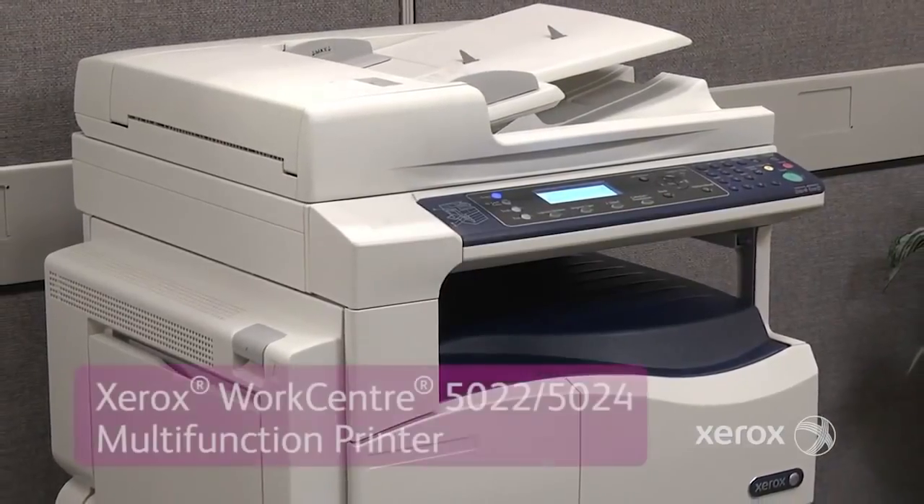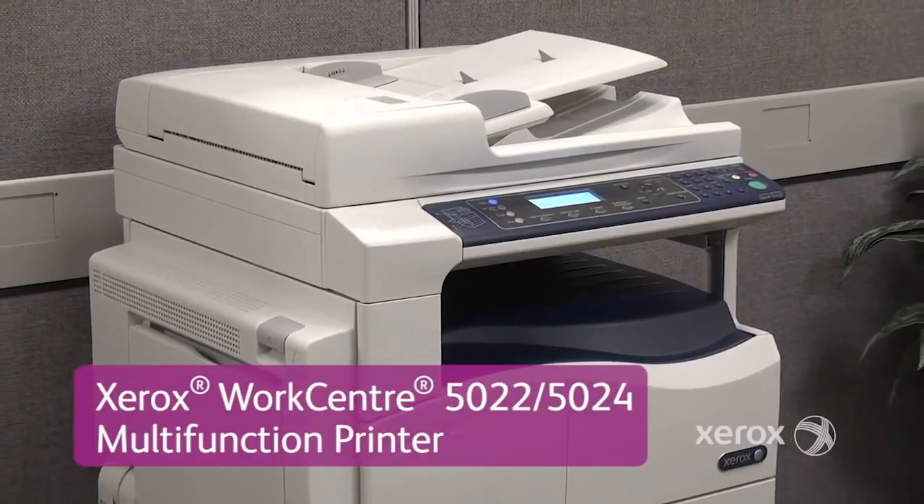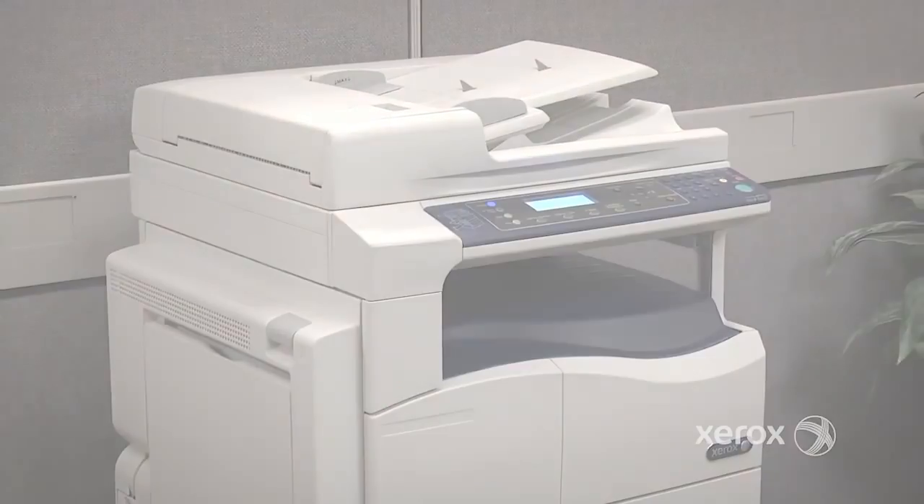We believe the Xerox WorkCenter 5022-5024 Multifunction Printer delivers on that promise. For more information on the Xerox WorkCenter 5022-5024 Multifunction Printer, visit Xerox.com.